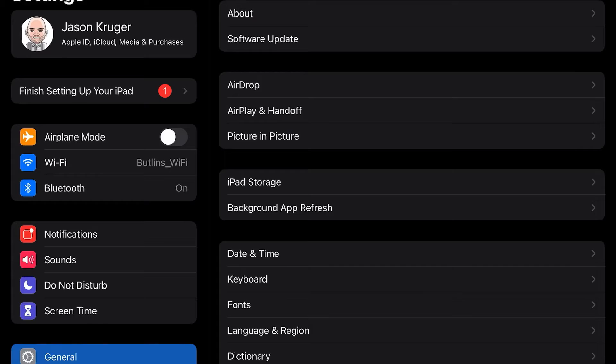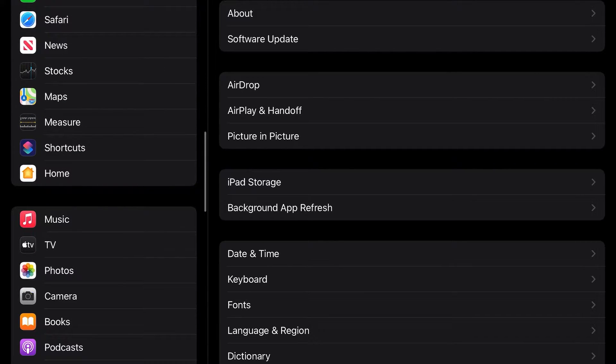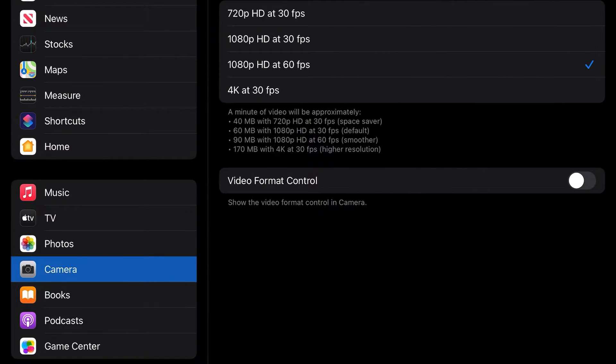When recording video on your iPhone, the only settings I would actually change are to make sure that you are recording in HD — so 1080p — and that you've set the frame rate to 60 frames per second. This creates a much smoother video and it does look so much better than just 30 frames per second. So make sure you go into your settings and change the format to 1080p and 60 frames per second.